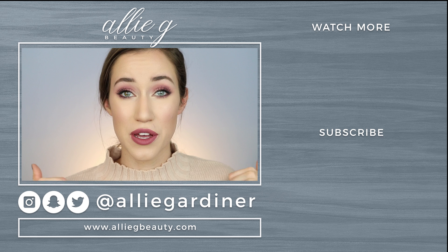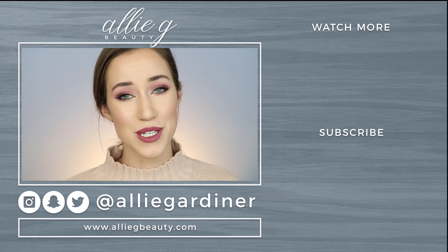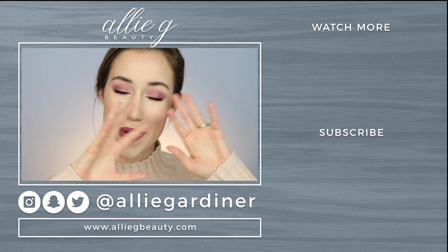Also be sure to like this video if you want to see more colorful tutorials. Don't forget to subscribe and I will see you guys in my next video. Love you, bye!